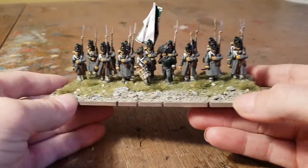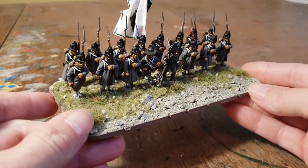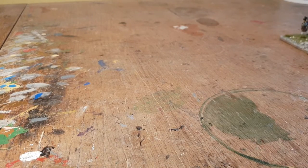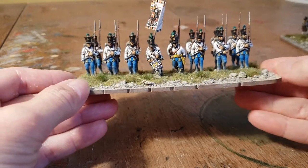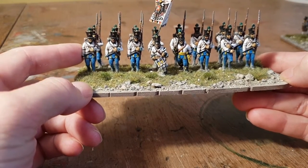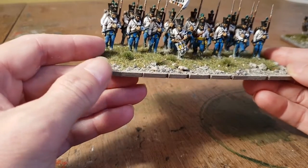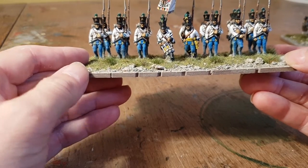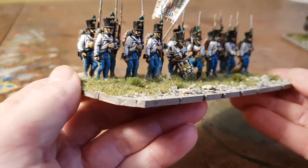I haven't done much conversion work before, as I mentioned in my other video update, so it's been really good fun. Putting these together gave me a bit more inspiration, so I started looking at how I could convert some of the other figures I had left over. I did a conversion on these Front Rank normal Austrian line infantry — they usually have gaiters on.